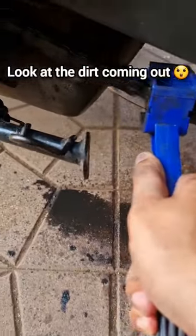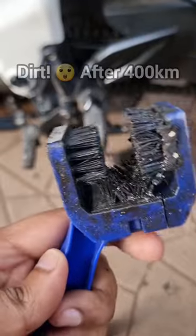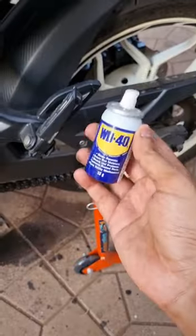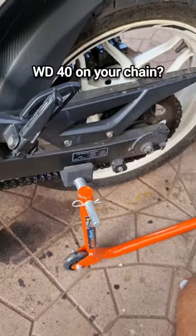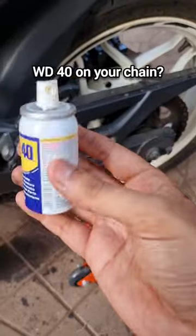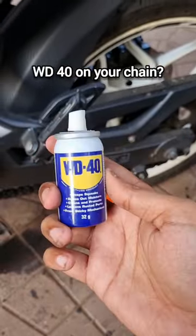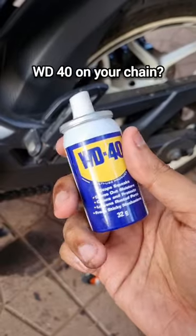Look at the dirt coming out — that's how much dirt came out of my chain. You can use WD-40 to lube your chain, but it won't stay as long as chain lube. It gets flung off very easily, so it's not great for long-term use.